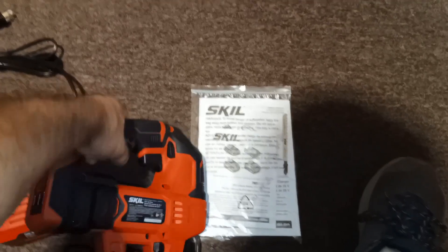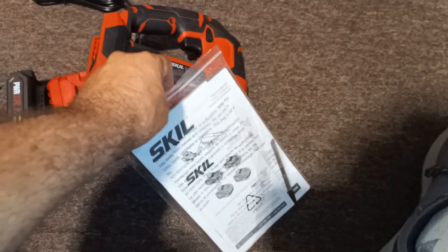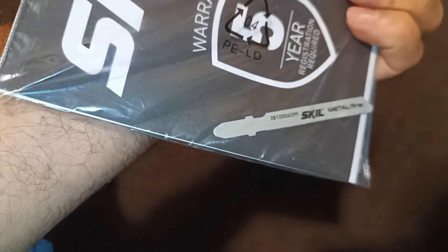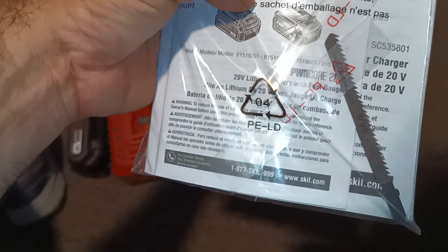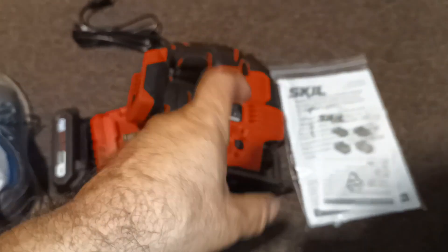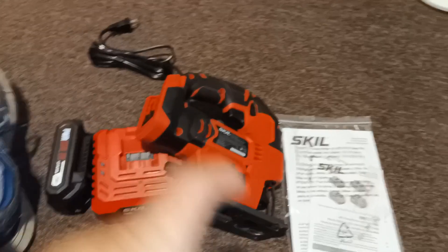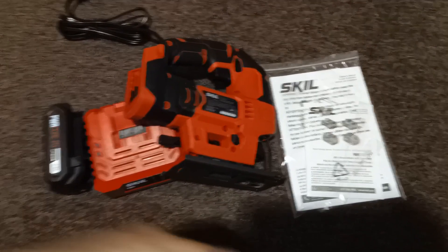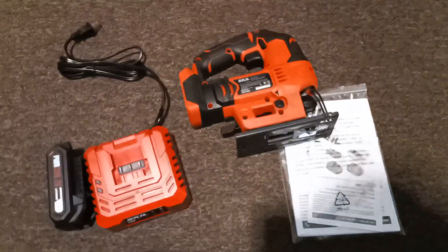Obviously I'm not going to go into this too much since you can see a lot of other videos on it. This metal blade is a lot smaller lengthwise versus the wood blade, but that's okay. I will be needing the wood blade for the door panel project, and I also need to cut some wood pieces every now and then, so this is going to come in handy.